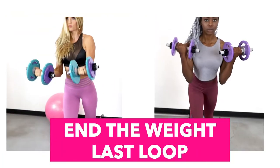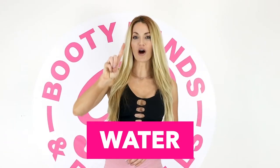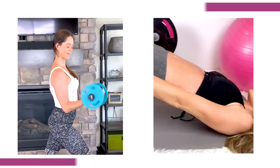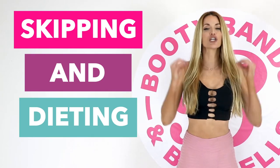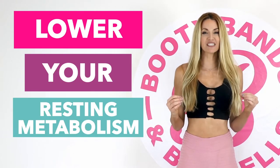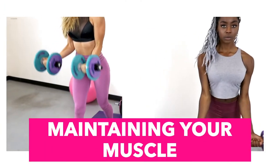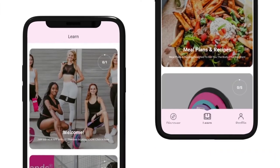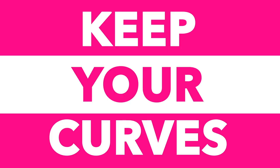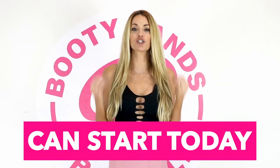Let me show you how to end the weight loss loop and get lasting transformations. When you're losing weight, you're actually losing three things: water, fat, and muscle — and losing muscle is like losing your metabolism. Skipping meals and dieting can lower your resting metabolism by up to twenty percent. The secret is lifting weights and maintaining muscle to speed your metabolism up. The Booty Bands and Barbells program is designed to build lean muscle, cut the fat, and keep your curves. Act now — your transformation can start today.